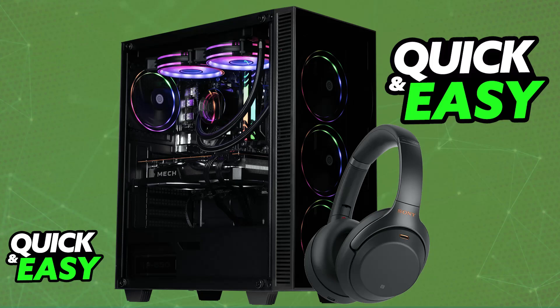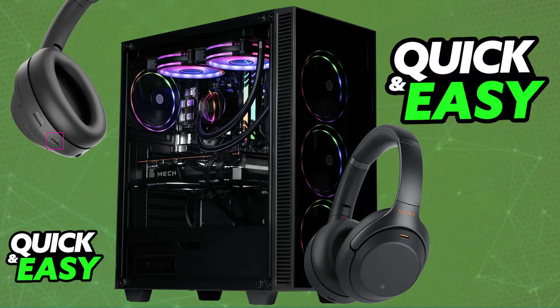You will be able to use them indefinitely, and the connection is going to remain. So every single future time that you power them on, they will automatically assign themselves to the PC, as long as you are in close proximity. You can un-pair and pair them back if you wish, and you can connect them to multiple devices.